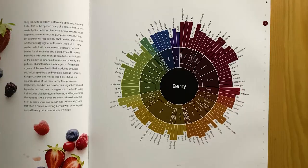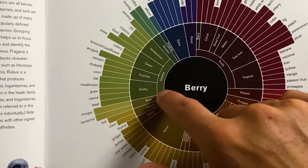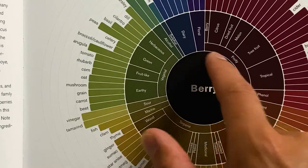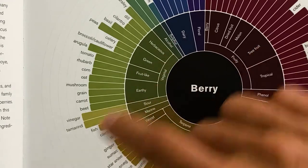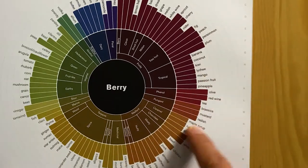Let's take a look at berry as a featured ingredient. You can see the subcategories such as Maillard, terpene, marine, sour, vegetal, alcohol, sulfur, dairy, floral, and so on. Vegetal is also broken down further into herbaceous, green, fruit-like, and earthy. Then the subcategories are broken down into complementary ingredients.